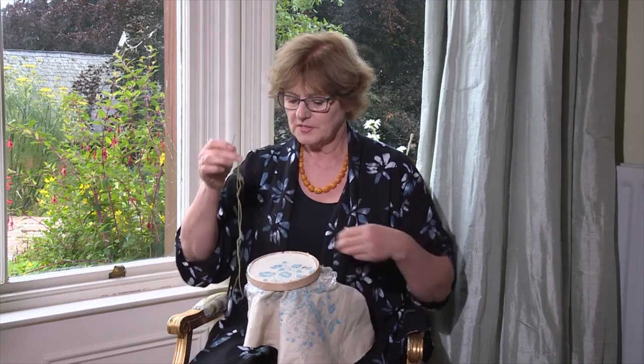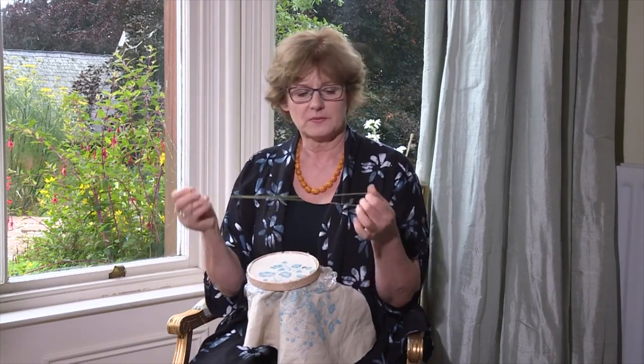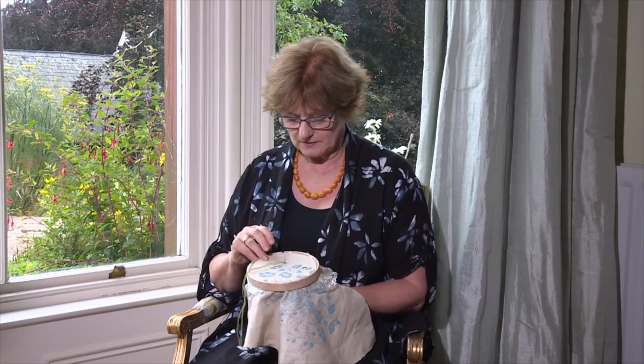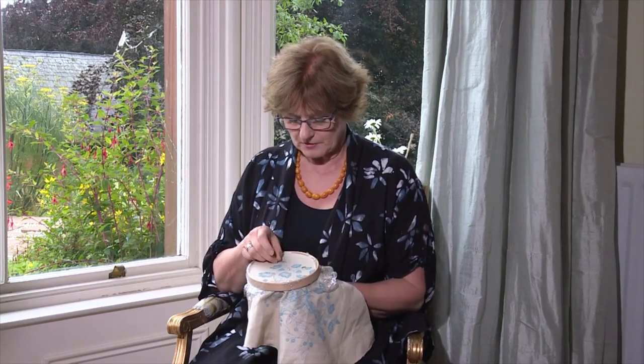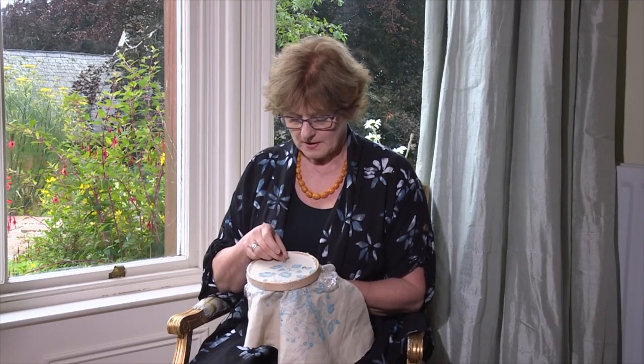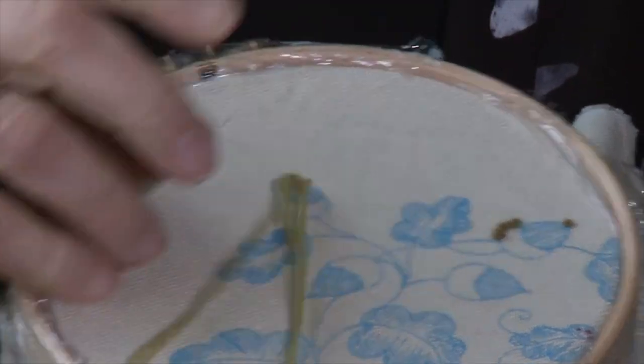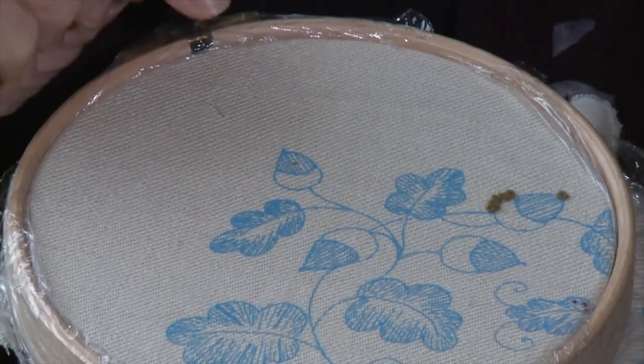Now we're going to work satin stitch on this acorn in a double thread. I always thread up with a double thread with a loop at the end and take the needle down, come up through the loop and catch through the loop, then take your needle down through the hole you've just come up through.